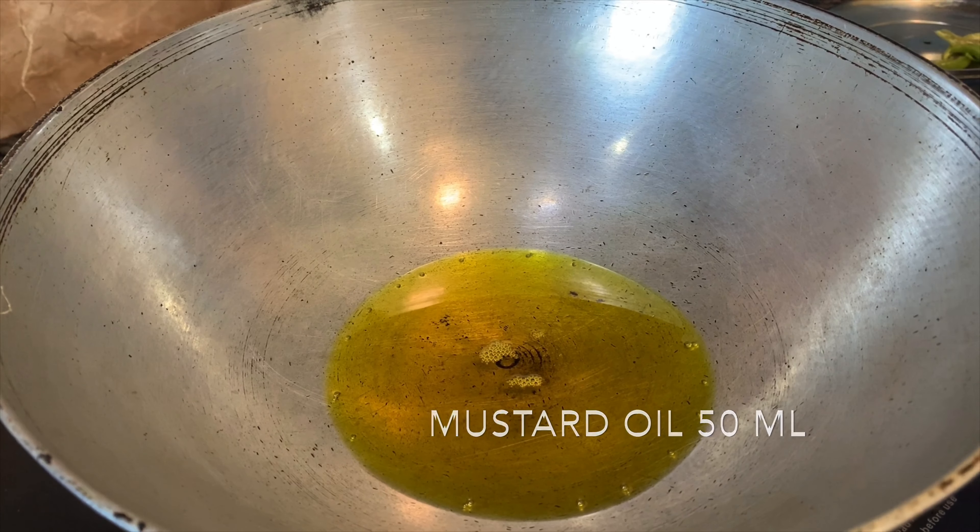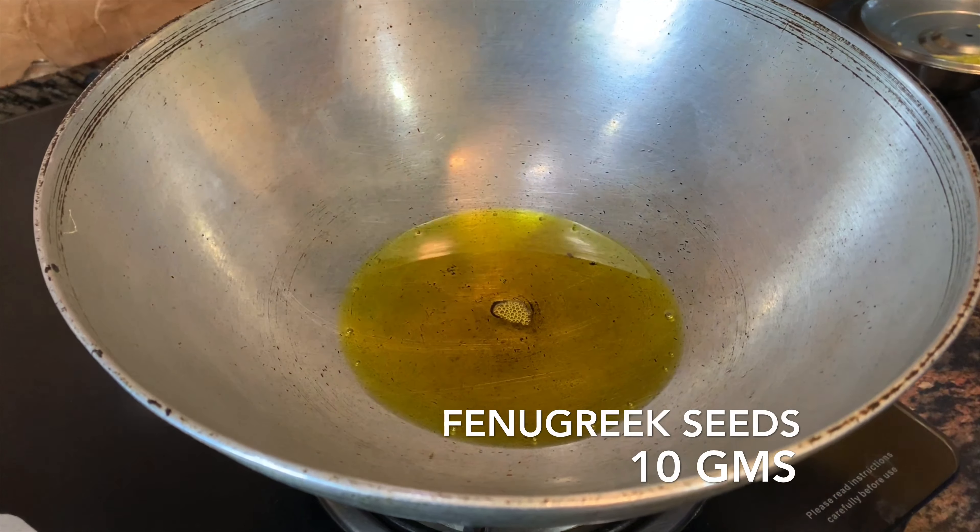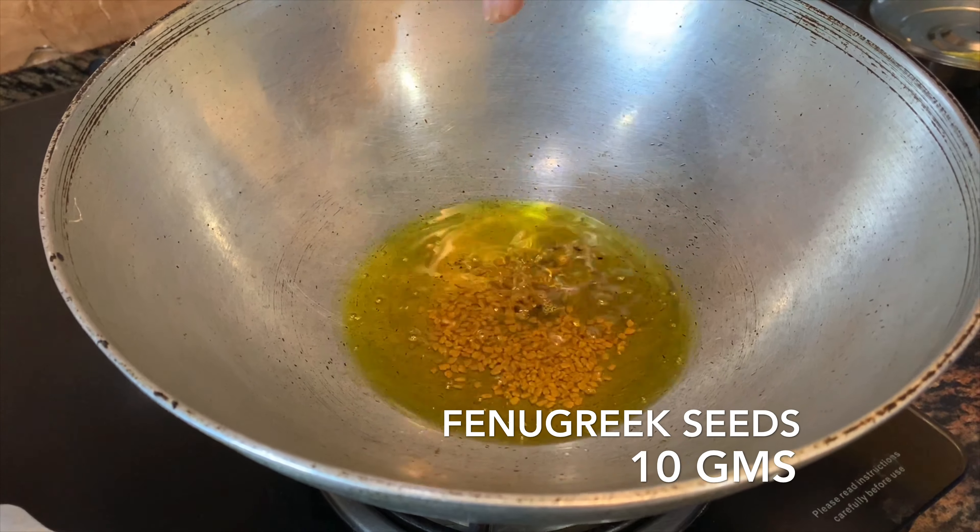Our mixing is done. Now cover it with the lid and keep aside for four hours. Now for the oil — this is not our regular mustard oil, there is a history to it.